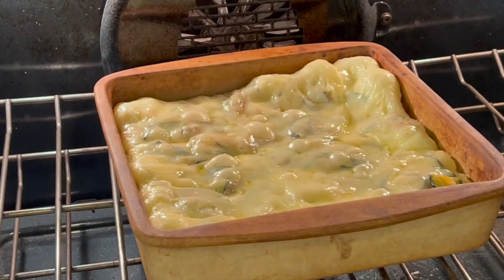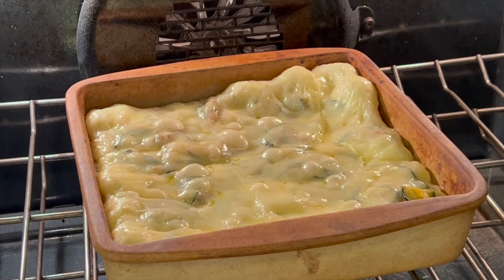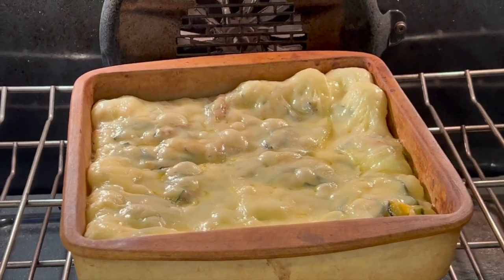Chef joke number two: Why do so many people love a boiled egg for breakfast? It's so hard to beat! Here's a peek of our casserole after about eight minutes in the oven — it's almost done and it looks great.